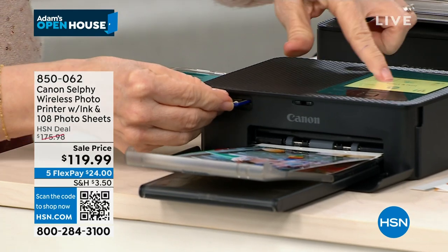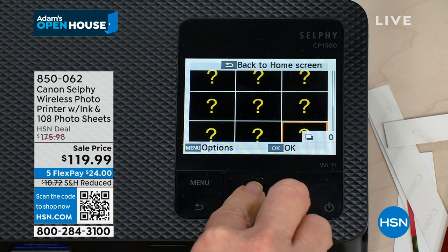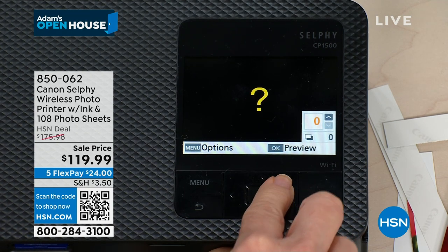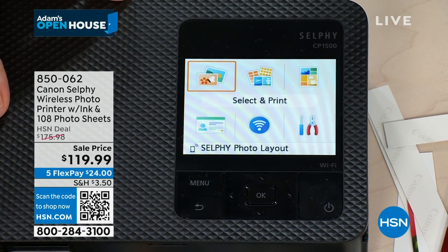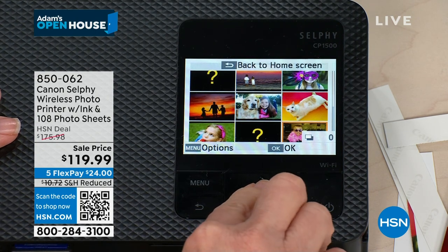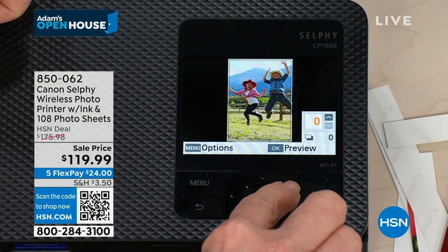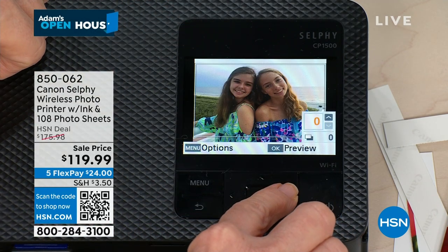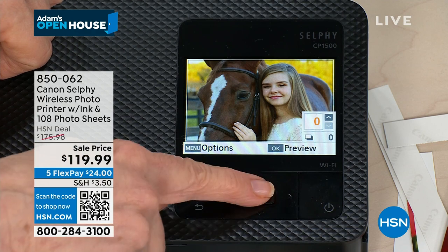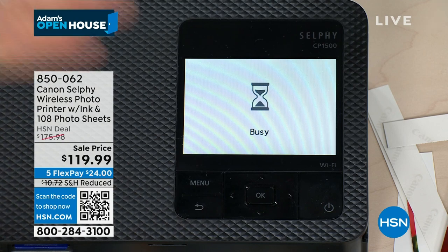You can now take your SD cards, pop them in, and they load instantly. You can even edit on board. Now if you want to print, just scroll through — when you want one, press okay. It tells you that it's busy and then it gets to work. It prints it out in less than a minute. It always prints out a four by six.